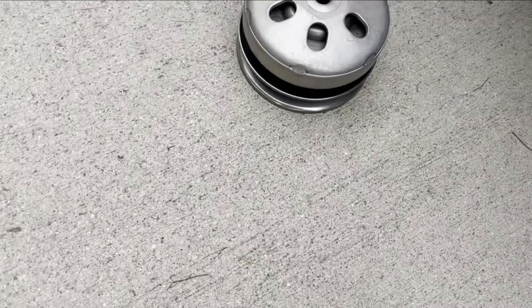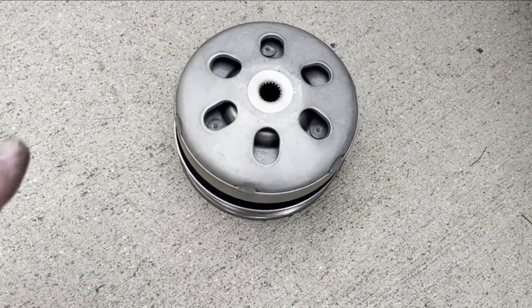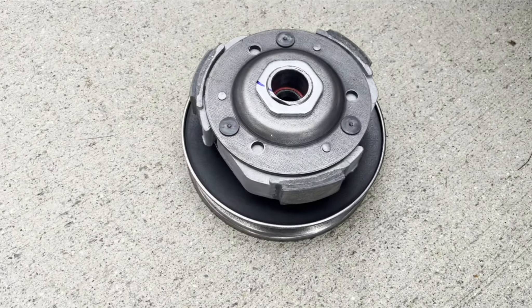So I needed a new one and I bought it right there. When you take it apart, it should look like that inside.